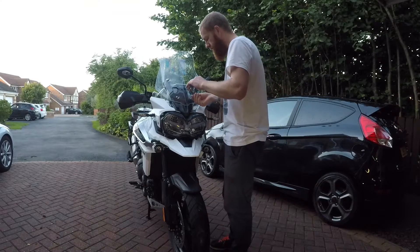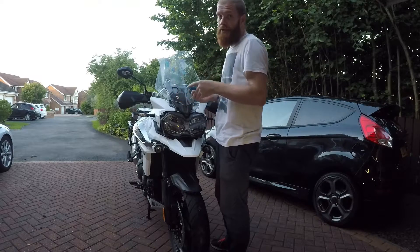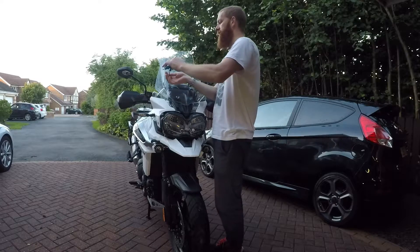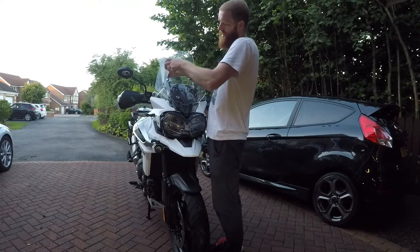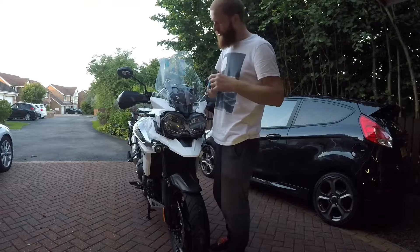Right, so I'll get cracking. This is a 5mm Allen bolt - you take these off. This Puig screen and bar comes with four rubber washers - bushes, whatever you want to call them - and they go on behind this Allen bolt. So you have Allen bolt, screen, rubber washer, tighten it up, done. Looks really easy.